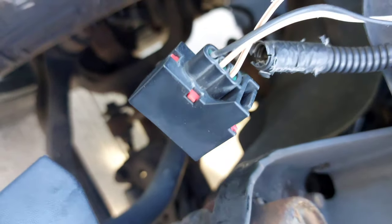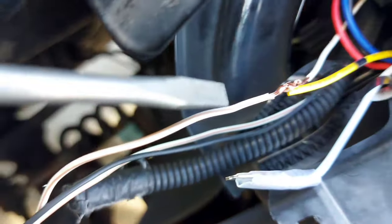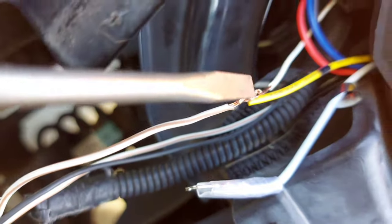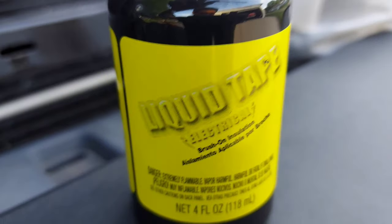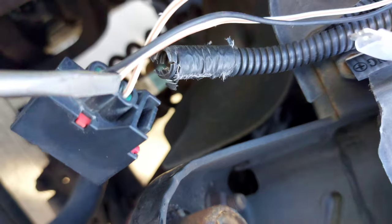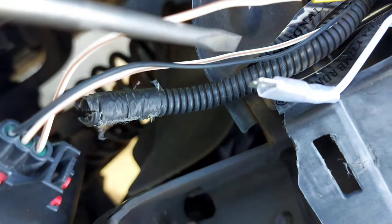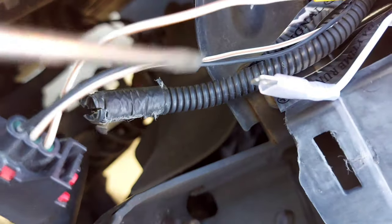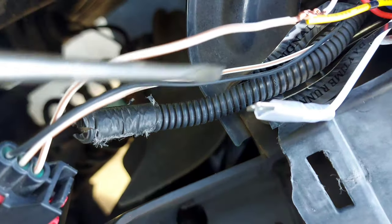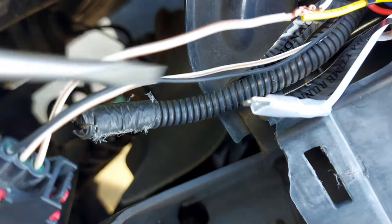Both wires are actually the same. The one for the halo goes to the turn signal. I'm going to be using liquid electrical tape. The wire on the far right runs here, and the one in the middle should be for the daytime running lights — so that's going to be my next step.